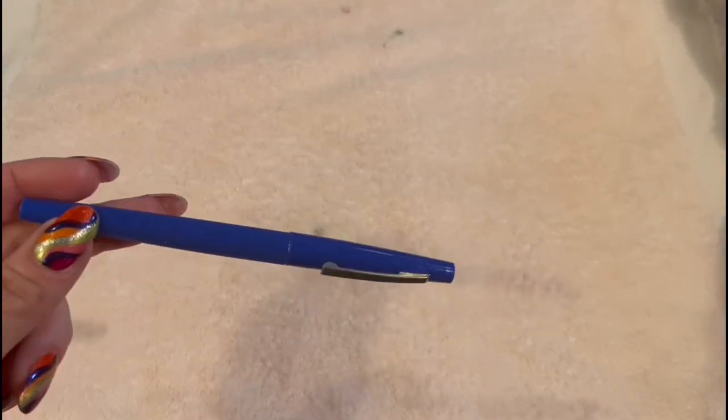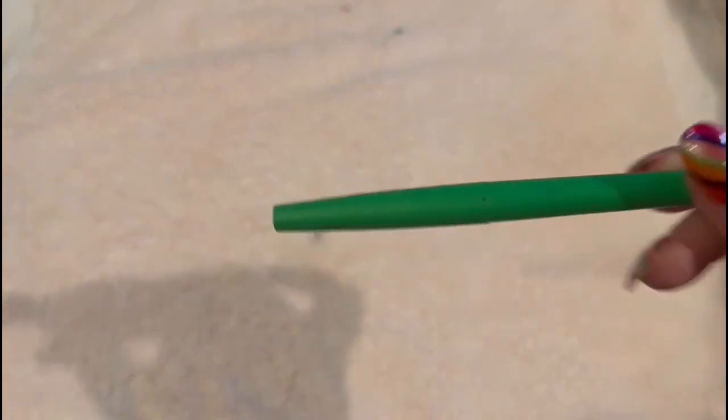Tell me how many times you see this pen go across the screen — and what color is this? Tell me how many times you see it go across the screen; every time you see it circle across, you count it. How many times did you count? Ten? Very good. Now, this color — what color is this? Tell me how many times it goes across the screen. How many times? Six. Very good. And finally, what color is this? Green. Very good. And you're going to tell me how many times you see it go across the screen. How many times? Eight. Very good.